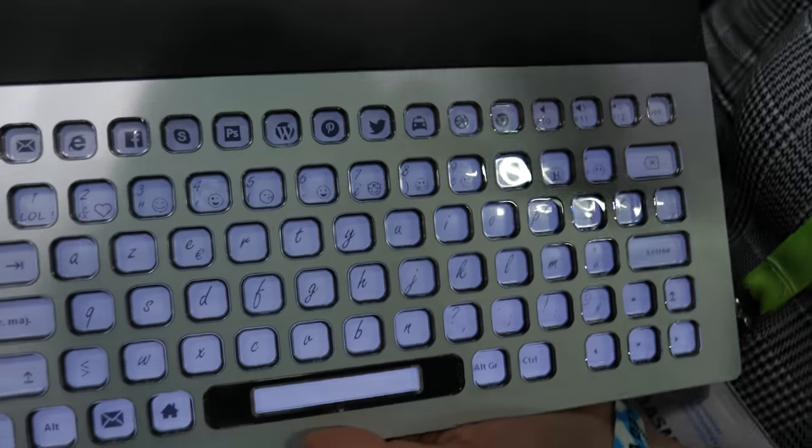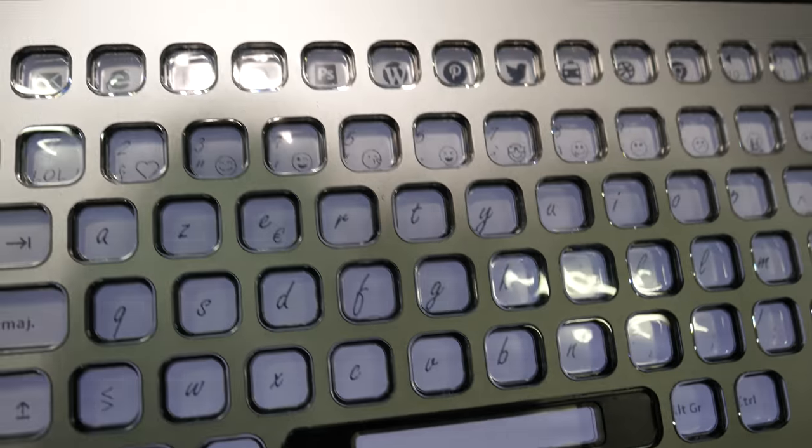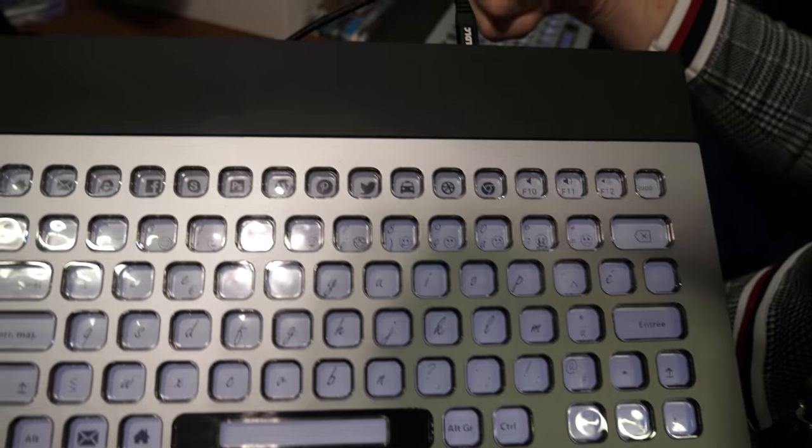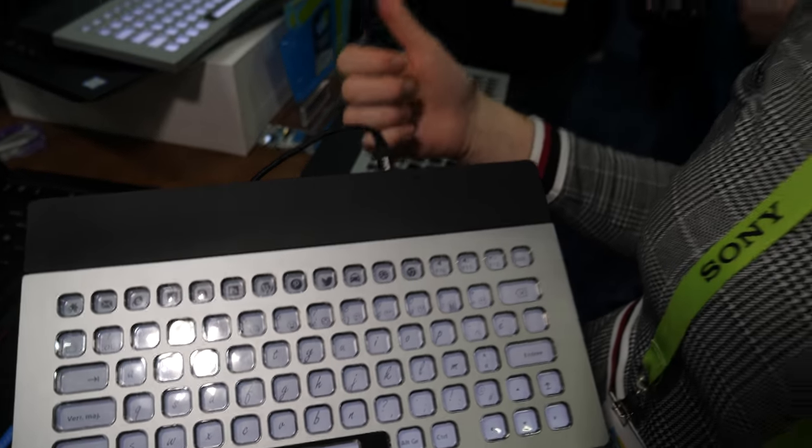I can show you our 100% configurable keyboard. It's a keyboard based on an e-paper screen behind the keys. So it's e-ink? Well, e-ink is a branch — it's an e-paper screen.